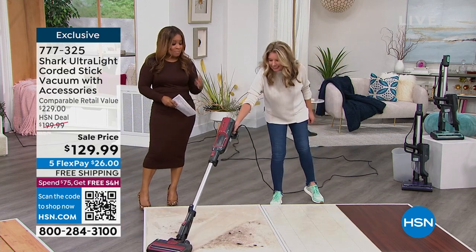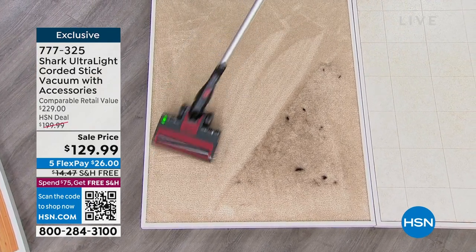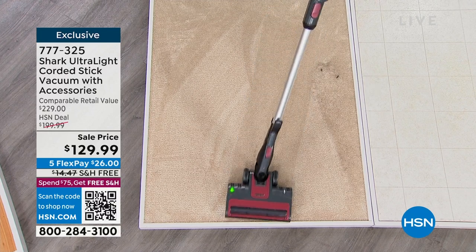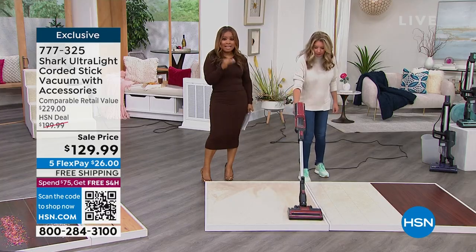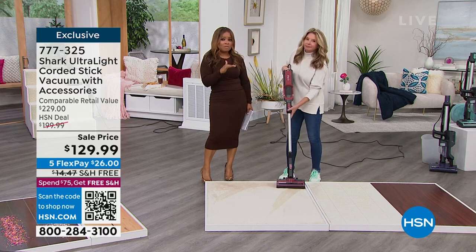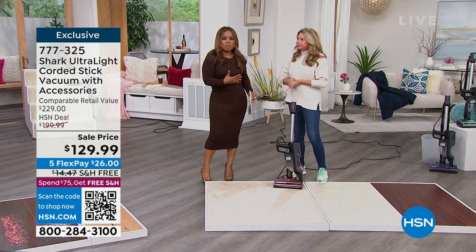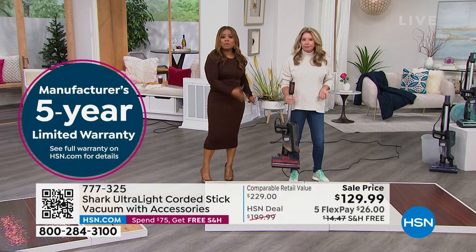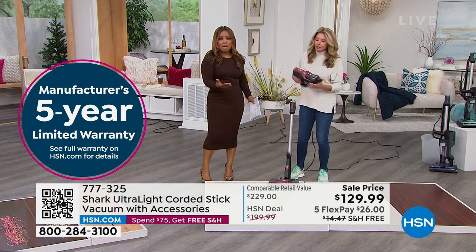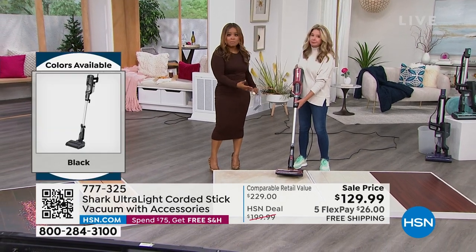Our HSN price is normally $199.99 — anything over $20 is a savings, and this is $70 off. This is going to be great whether you're getting it for someone in a wheelchair or someone who can no longer lift heavy items — there are many who can't lift over 10 pounds. This is less than nine pounds and gives you a chance to take care of floors and upholstery.